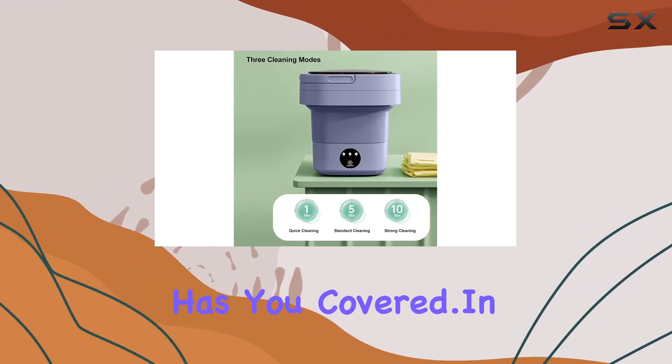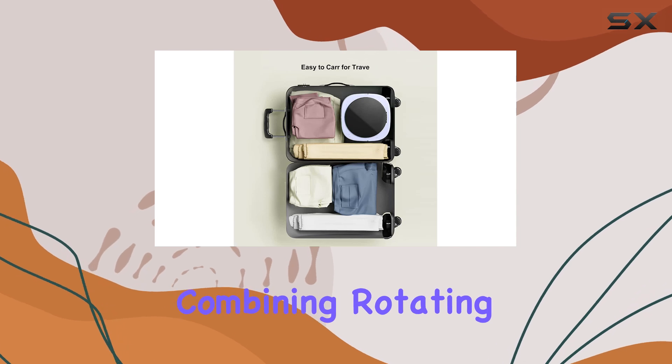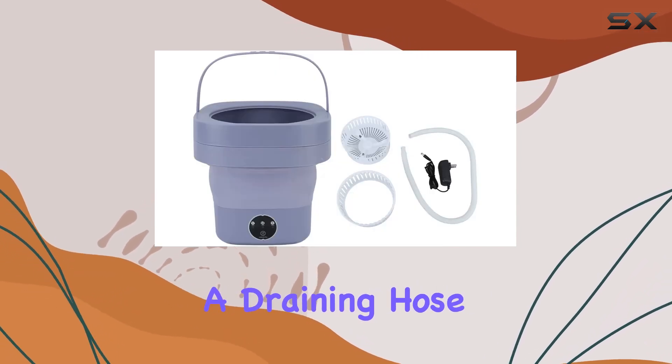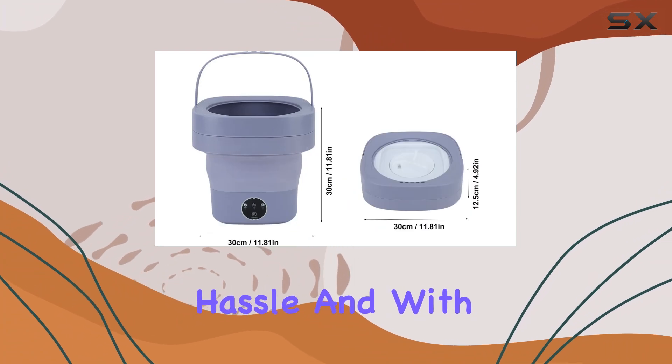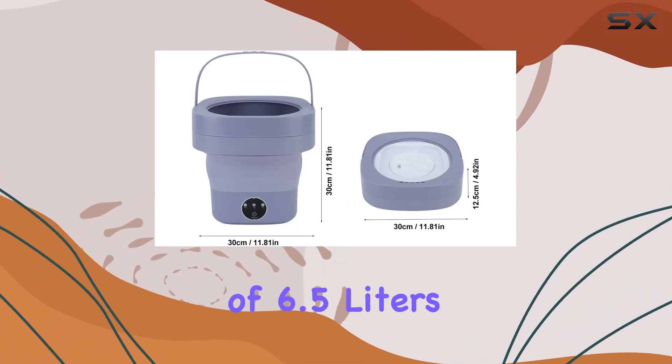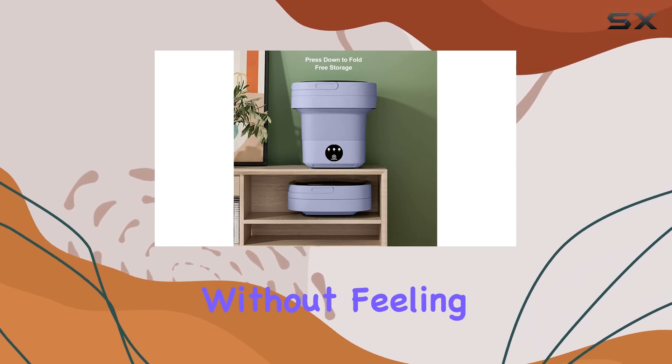In terms of operation, it's simple and straightforward. Combining rotating washing with a draining hose, this washer makes it easy to get your laundry done without any hassle. And with a generous capacity of 6.5 liters, you'll have plenty of room to wash a variety of garments without feeling constrained.